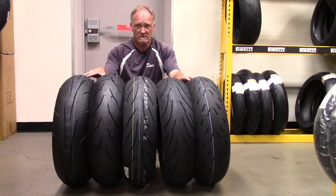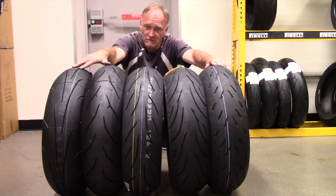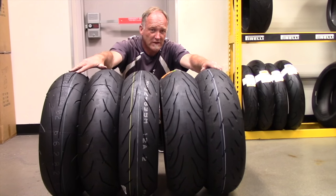Are they all the same? So your bike is going to chronically oversteer. This 180-55 to this 180-55 — now your bike won't turn.